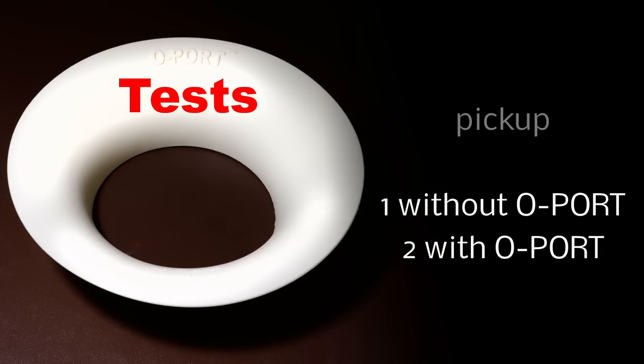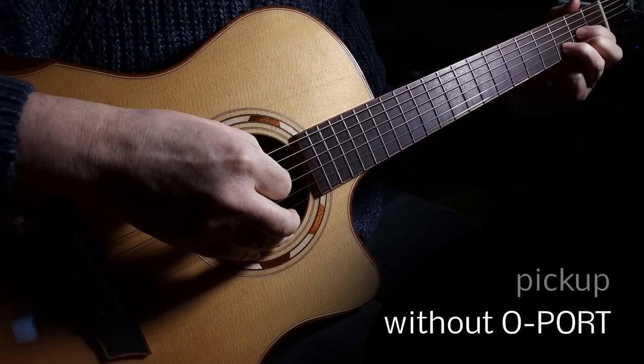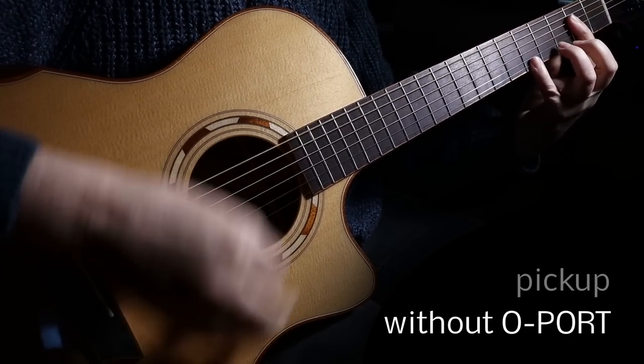Again, you can definitely hear the difference between the guitar with the O-Port and the guitar without. Let's see if strumming makes any difference with the pickup.